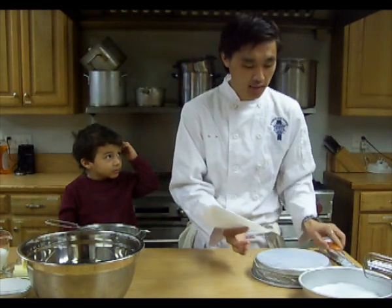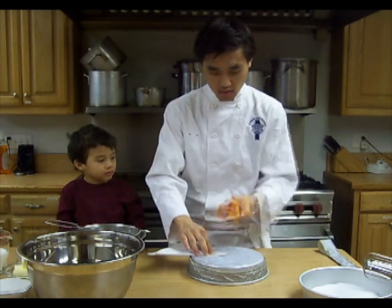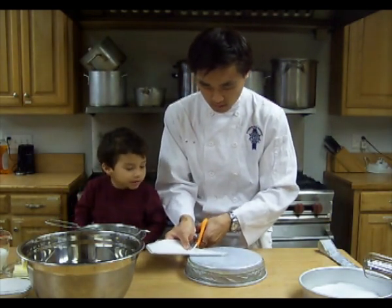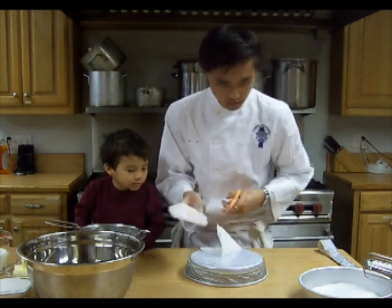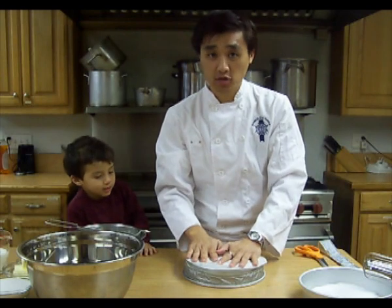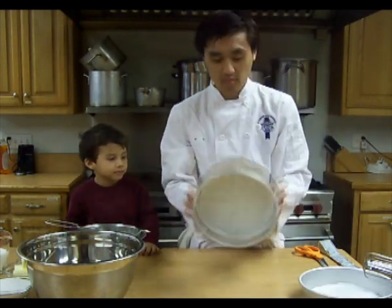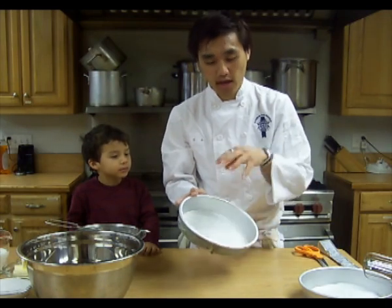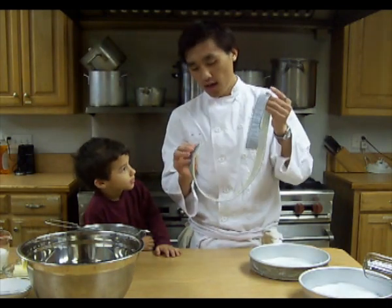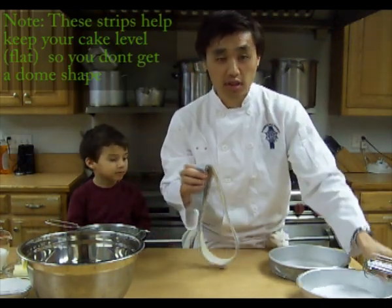Now you're going to take your pan and put it in the very center, and you're going to cut around until you have a perfectly round circle that fits right inside your pan. We already have two pans prepared. So you're going to spray it inside your pan, line it with the parchment paper, and then we have these two moisture strips that you put around your pan.